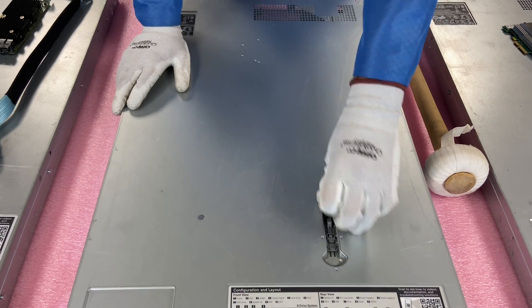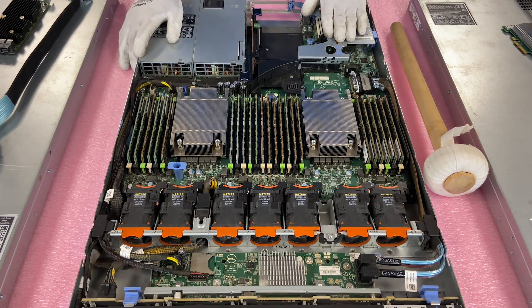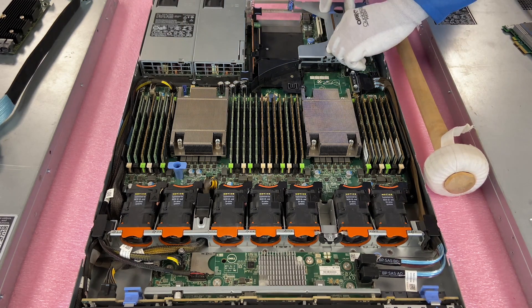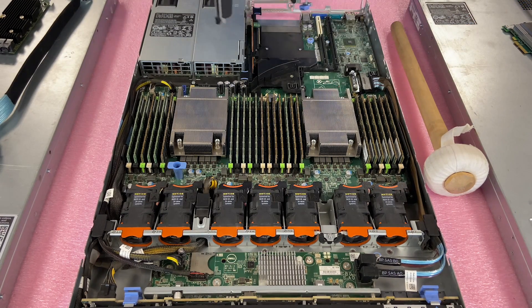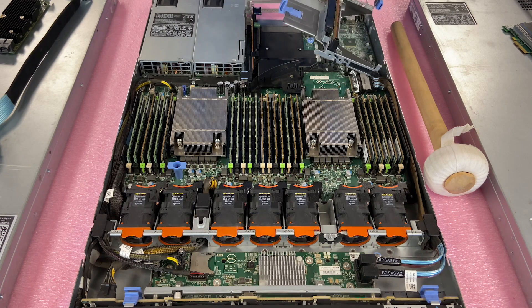First things first, make sure your latch is set to unlock, pop it open — pretty much like any server you've been in before. When you come back here, you'll notice this is the three PCIe version, which is how all the 10-bays will be. With the 8-bay you can have a two PCIe version, which we'll show in the next video. You're going to want to lift riser one straight up. Once you've lifted it, pop this out and pop this open — basically set everything up for the card itself.